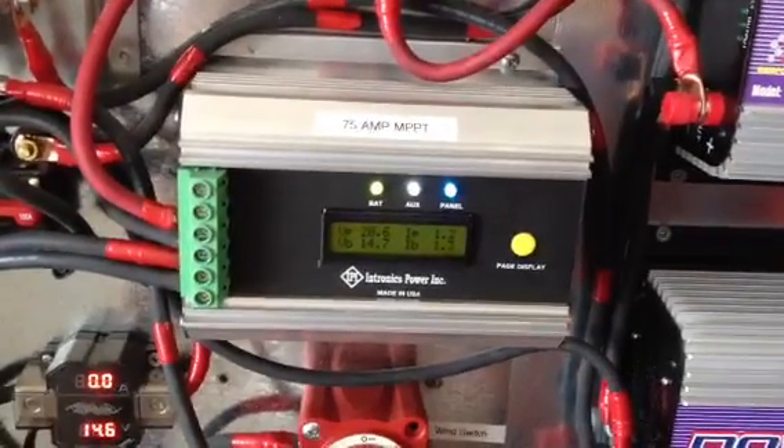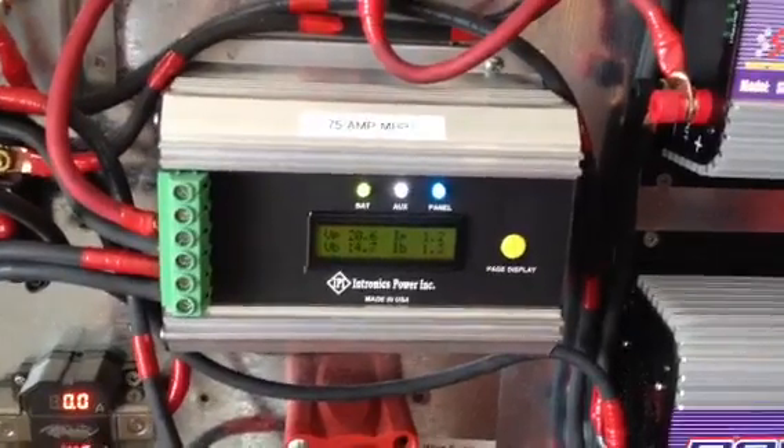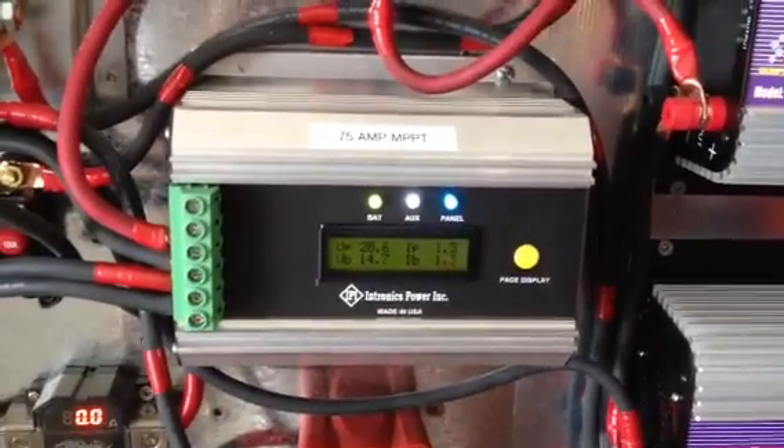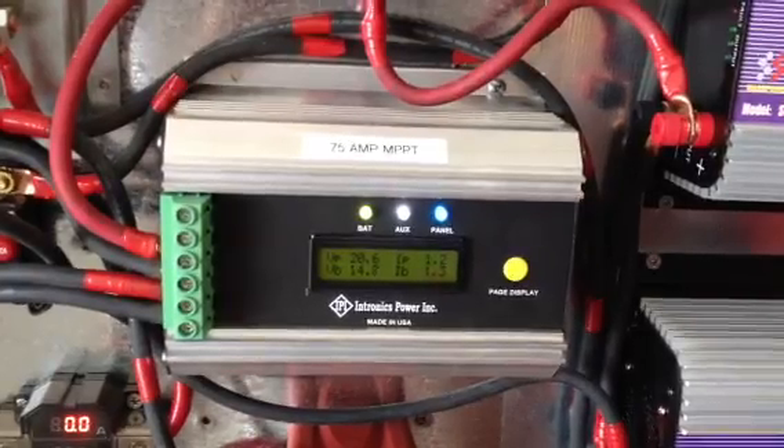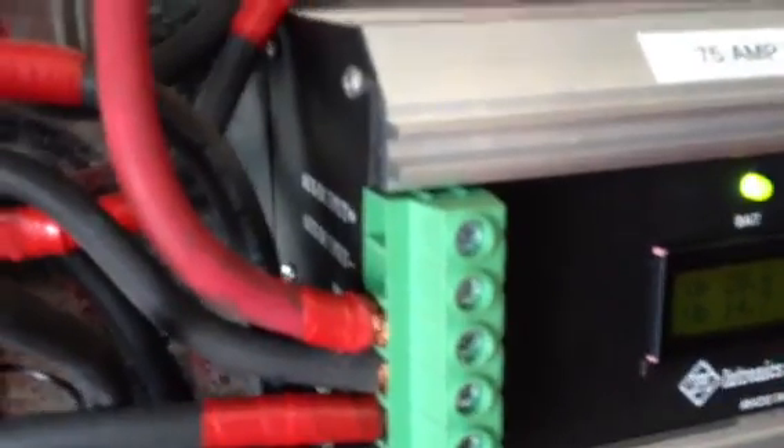The maximum panel input voltage is 80 volts DC and the maximum battery voltage is 65 volts DC. It has a 25-amp auxiliary load rated output — that's for 12 volts. You could hook a refrigerator up to it, or any 12-volt lights or whatever you want, up to the rated amps.